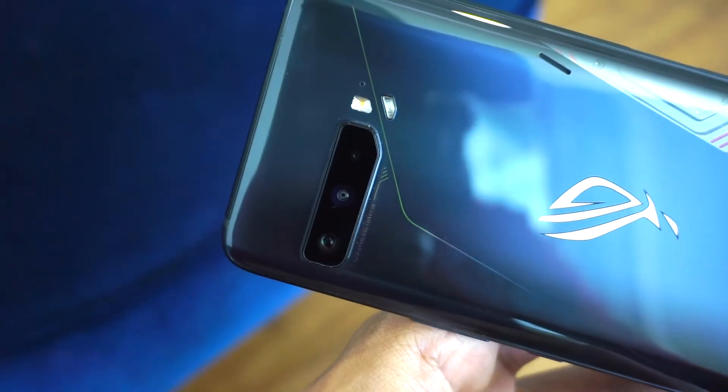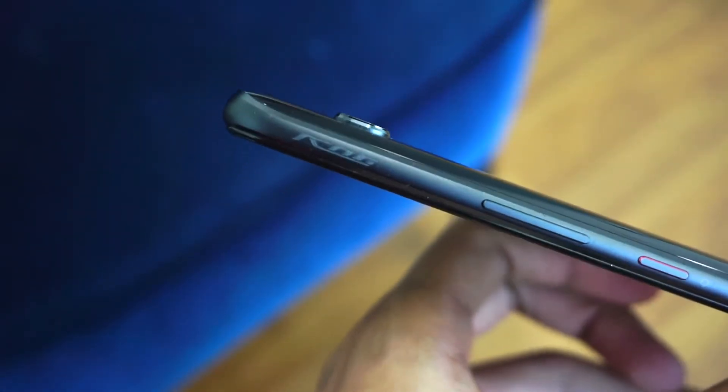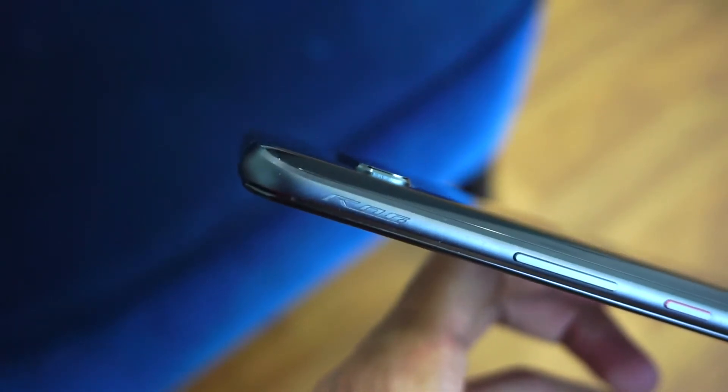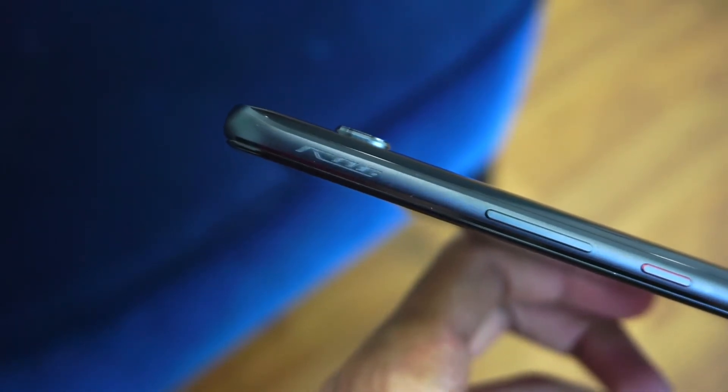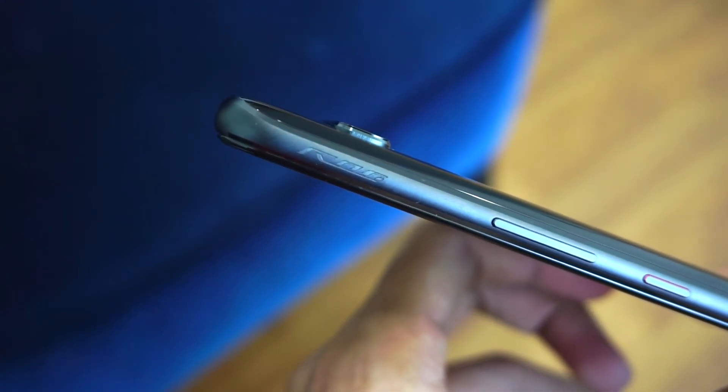If you're wondering whether the air triggers found on the ROG Phone 2 are still here — well, they are, right here. It's still a capacitive button instead of a pop-up physical one like the one found on the Black Shark 3 Pro, but it's still very usable and very easy to use.